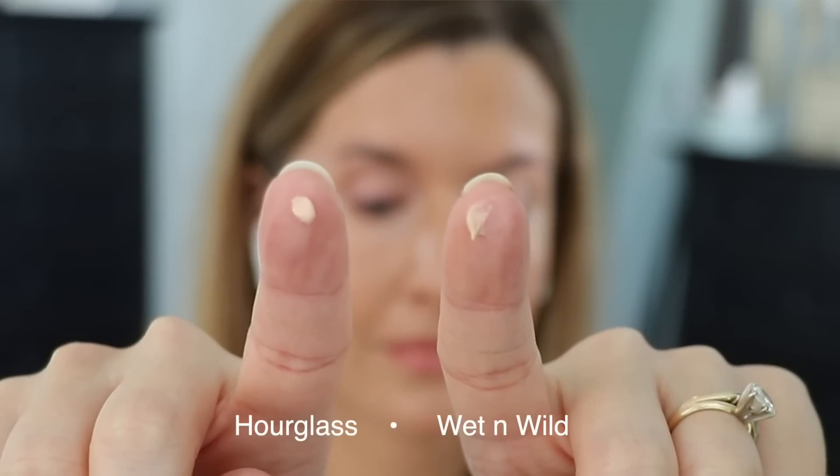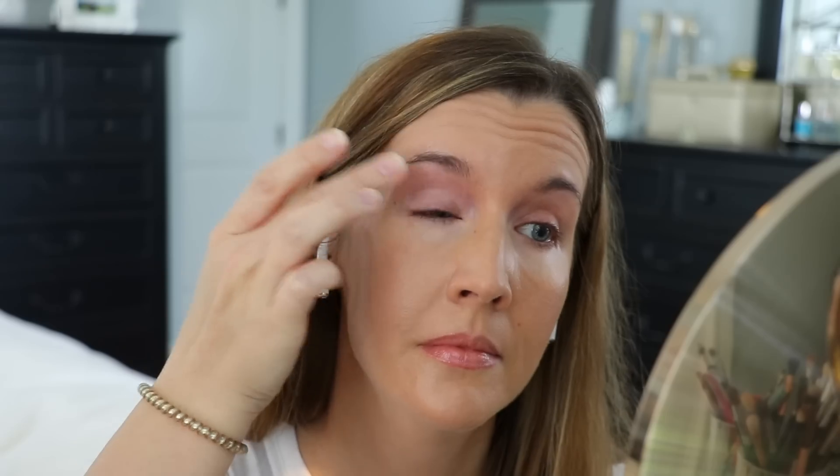I remembered the Wet n Wild Photo Focus eyeshadow primer while cleaning out a drawer. When you squeeze them out of the tube, they look exactly the same. When you blend them onto the eye, they feel exactly the same. The only difference is the Wet n Wild has kind of a glue-like scent, whereas the Hourglass does not smell at all — which matters a lot around the eye area if you have sensitive lids. The Hourglass is $28 for 0.32 ounces, whereas the Wet n Wild is a little over $5 for 0.34 ounces. If you've been wondering how the Hourglass functions, try the Wet n Wild first. It doesn't have the same nourishing ingredients, but they function so similarly — it's crazy. This is a great dupe for the Hourglass.